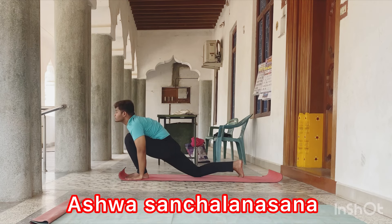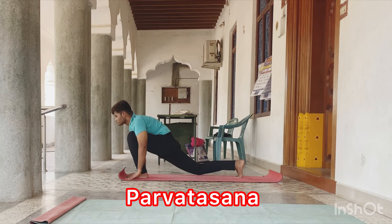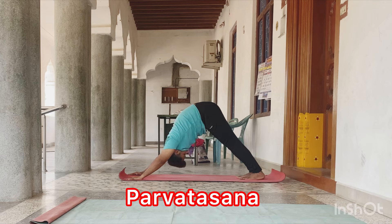Inhale, right leg backward. Ashwasanjalanasana. Exhale, Parvatasana.